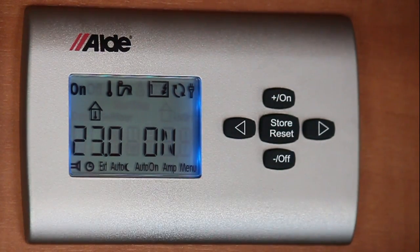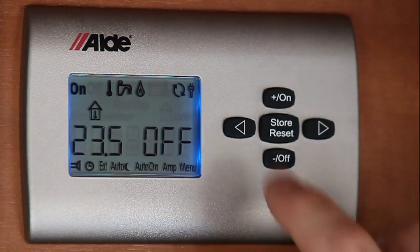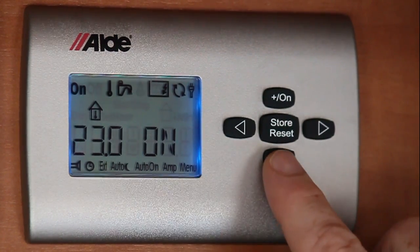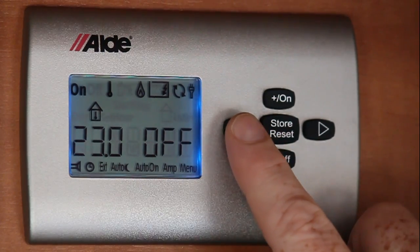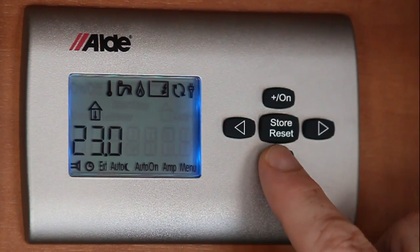To turn everything off again, select onto electric — off, then gas — off, then scroll again to your left and turn the system off.